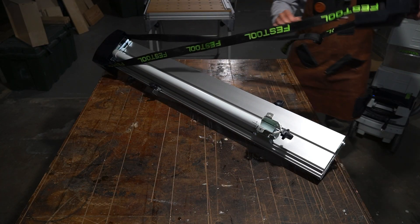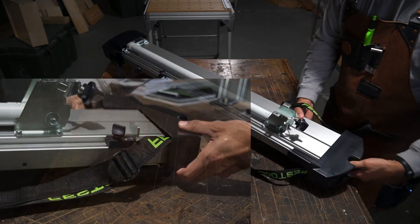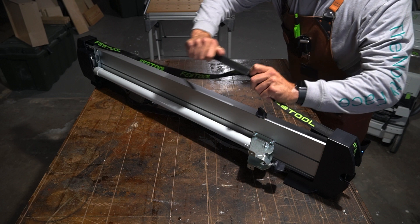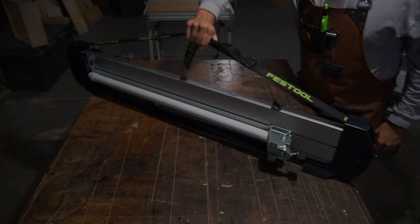I'm going to pull my straps over and insert them in, again making sure that I'm enclosing the support leg. I'm going to roll it over onto its flat side, tighten up the strap just like you would a backpack. And that's it — ready to go.